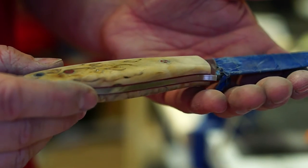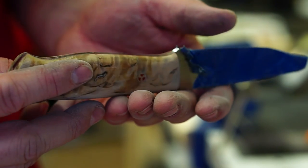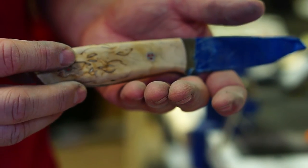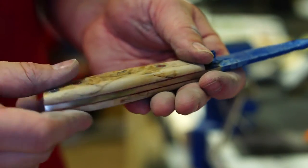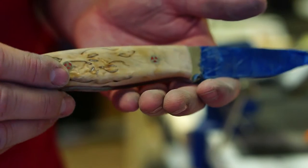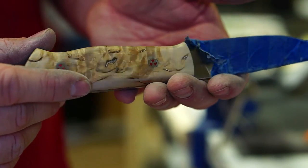After the varying grits, the wood has a buffing sheen from the higher-grit sandpaper. I'm going to use some boiled linseed oil on this and see what it does to the birch — it gives it kind of a natural glow and pulls out some of the grain.